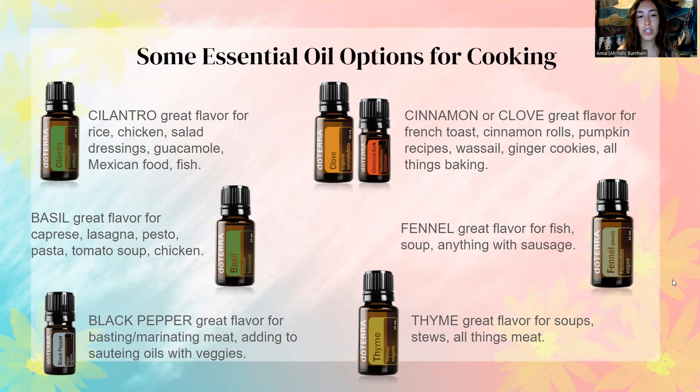Some essential oil options for cooking — this is just a few of many. Cilantro is a great flavor for rice, chicken, salad dressings, guacamole, Mexican food, and fish. Basil is great for caprese, lasagna, pesto, pasta, tomato soup, and chicken. Black pepper is good for marinating meat and adding to sautéing oils with vegetables. Cinnamon and clove are somewhat similar — great flavor for French toast, cinnamon rolls, and pumpkin recipes. Fennel is super good for fish, soup, and anything with sausage. And thyme is great for soups, stews, and all things meat. These are a few oils that I like to use when cooking.